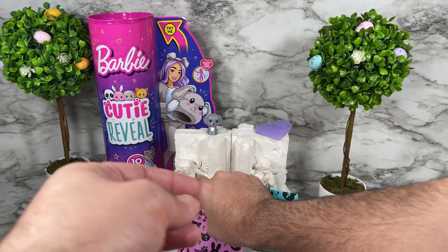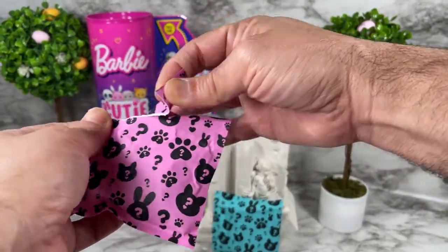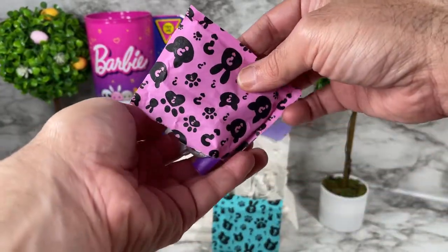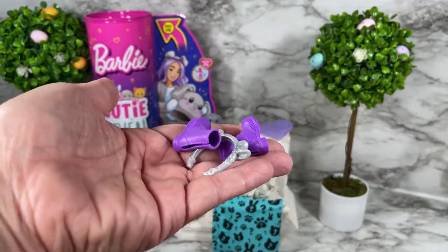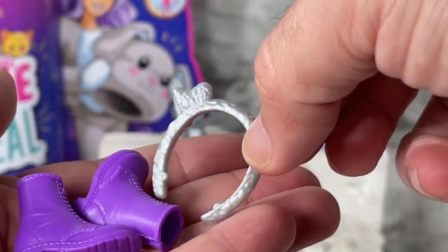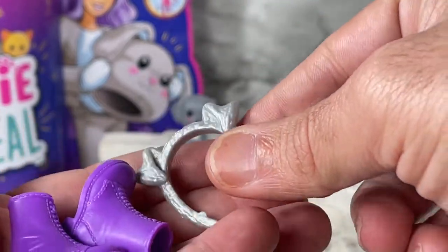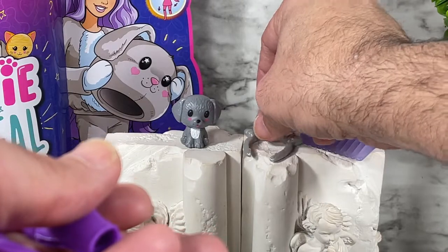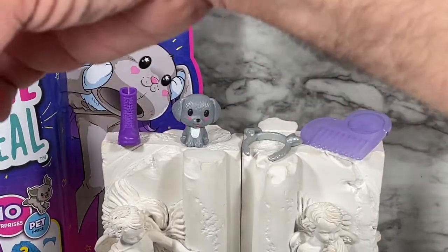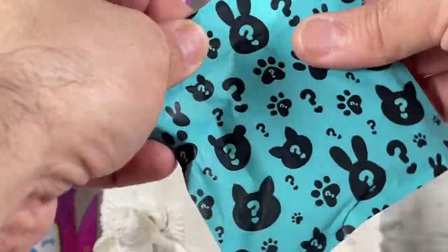Let's take a look at what's in the next mystery envelope. We get a few things in here — a pair of shoes, and also a headband with the little puppy ears. Very cute! I'm going to put these to the side as well because I want to see what is in that last envelope.